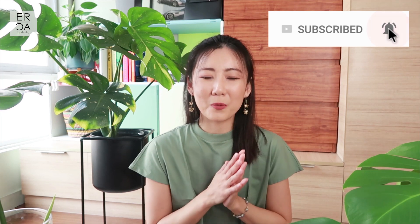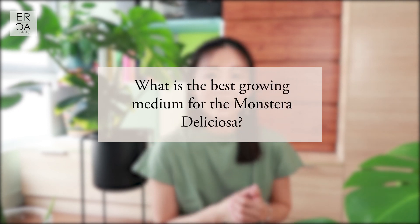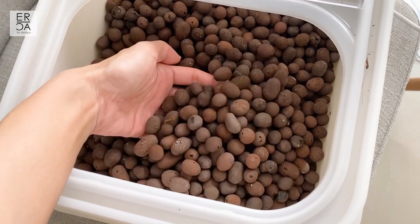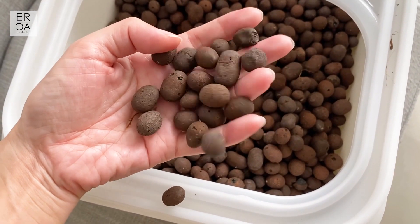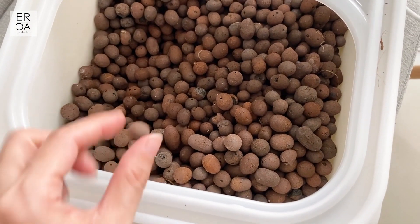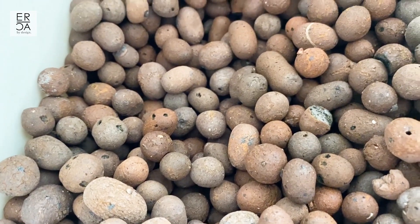Let's begin with number one: the growing medium. I don't grow any of my Monsteras in soil. I use something called LECA, which stands for Lightweight Expanded Clay Aggregates - basically clay pebbles. I really prefer using LECA over any other medium especially for my indoor houseplants simply because it's a lot less messy than soil. It's also inert - it doesn't have any organic material, so it doesn't attract bugs or pests, meaning no spider mites. And the third benefit is I don't have to worry about the watering schedule.